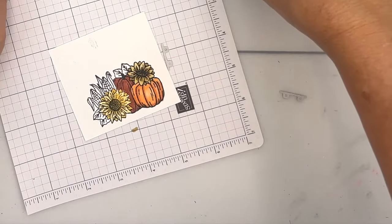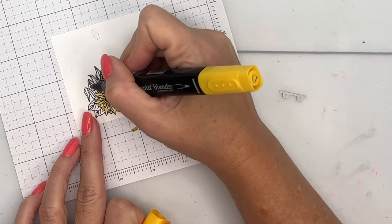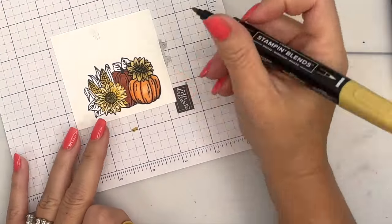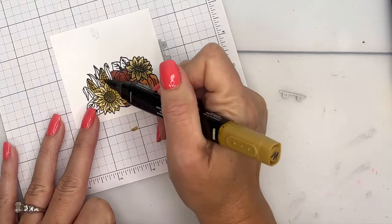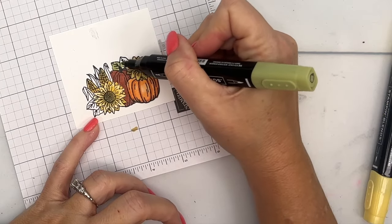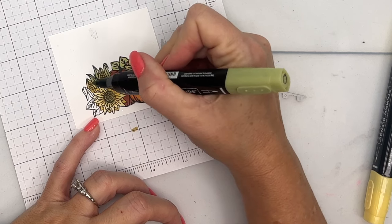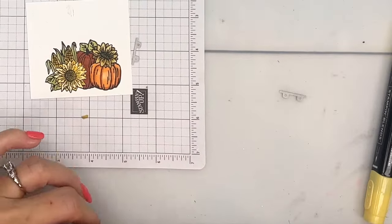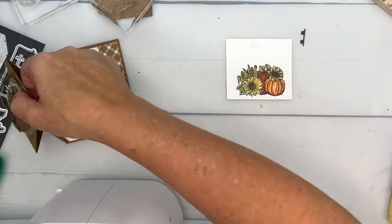For the corn, I'm going to take dark Daffodil Delight and color those in. Then with Wild Wheat — let's try the dark — I'll dot in some color on the kernels. Last but not least, I'll color in the leaves with Old Olive, and use Old Olive for the husk of the corn as well. Now we're going to cut this out with our cut and emboss machine using the matching die.